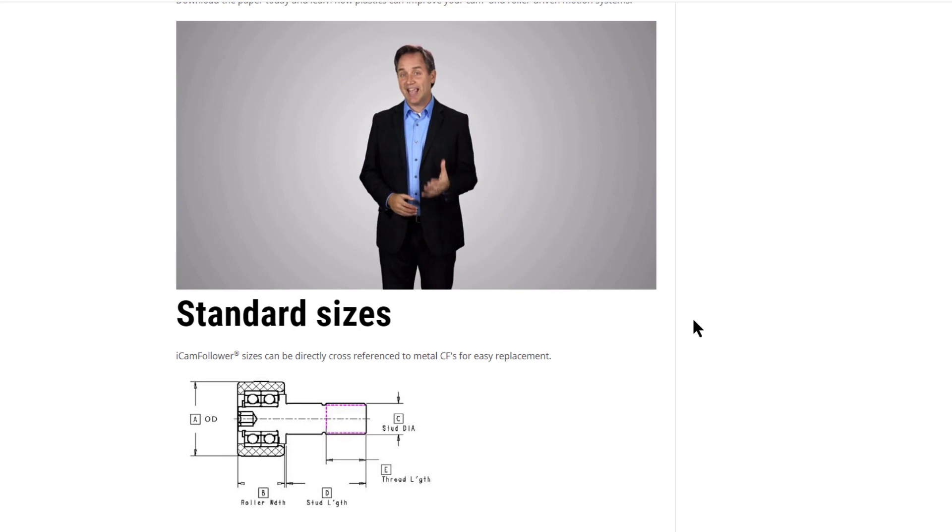If you are experiencing excessive cam or cam follower wear, metal particles, or grease contaminating your product or process, especially at higher speeds, give us a call.